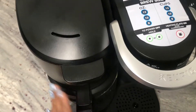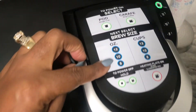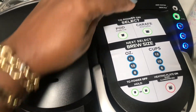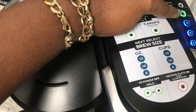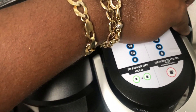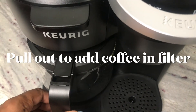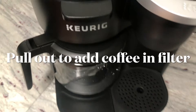Now that I have everything washed up and ready to go, I've put my coffee in. If you want the pod, select that and brew. For the coffee pot, select it and choose how many cups — I'm going to do eight cups. So we will see what happens.